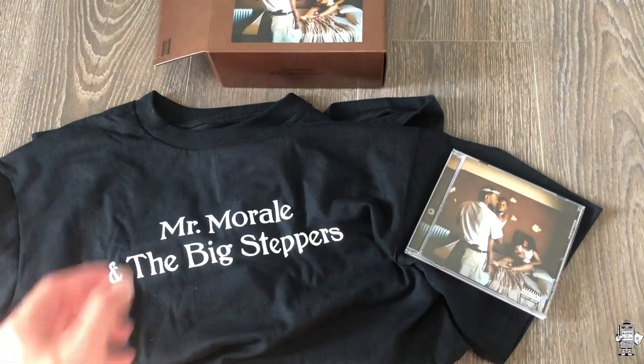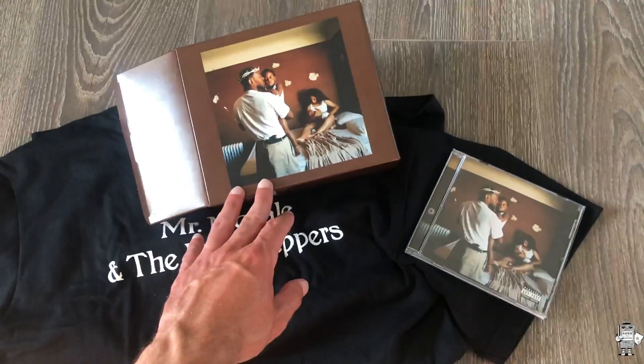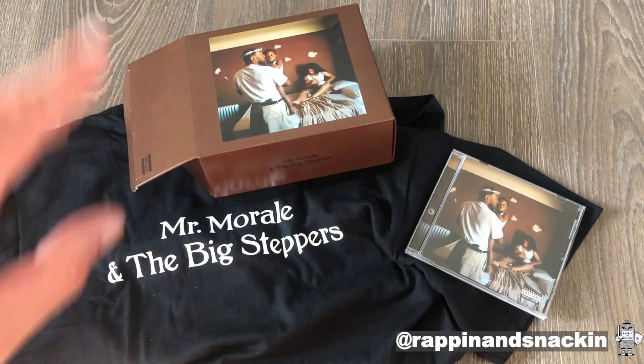Anyways, the packaging is cool — nothing crazy, it can get dinged up, so I'm happy it wasn't expensive. A lot of people have asked me about my thoughts on the album. I have not released a review. I've been on vacation the past couple of weeks and I've listened to it a bit — it's definitely not my favorite and it's definitely not my least favorite. So I'll leave you with that. Maybe I'll do a review still. Let me know what y'all think about this, and if you have any questions about anything I may have missed from the packaging, let me know. Hit me up on Instagram and TikTok at Rappin' and Snackin'. Peace y'all, appreciate y'all as always.